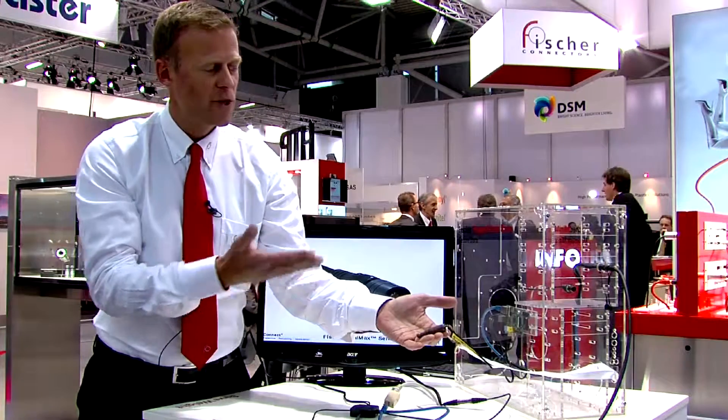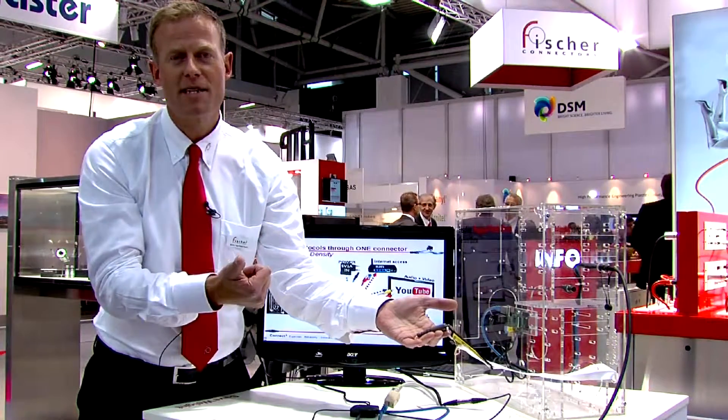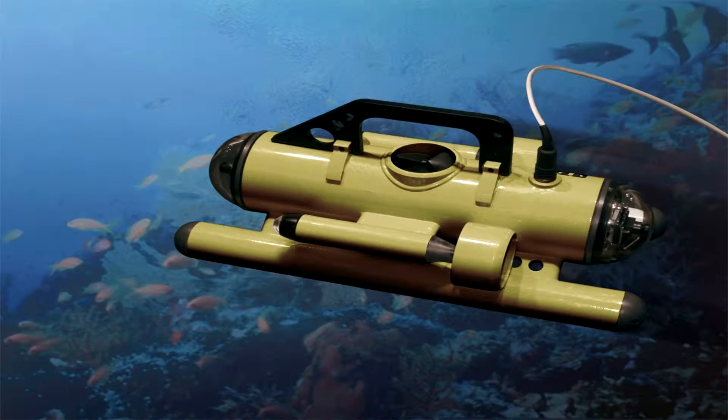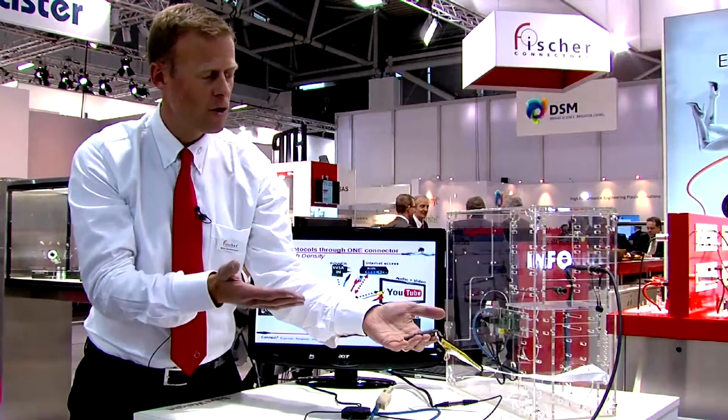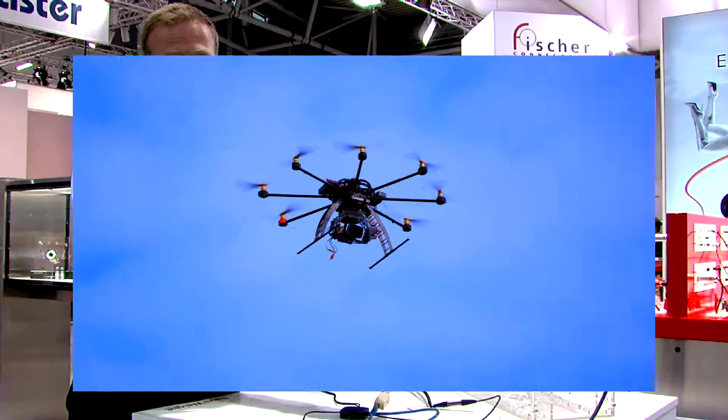First of all, this has all the advantages of the ultimate range, which makes the product IP68, so it can go into water, withstand extreme temperatures — heat, cold — and also very well withstand vibrations.